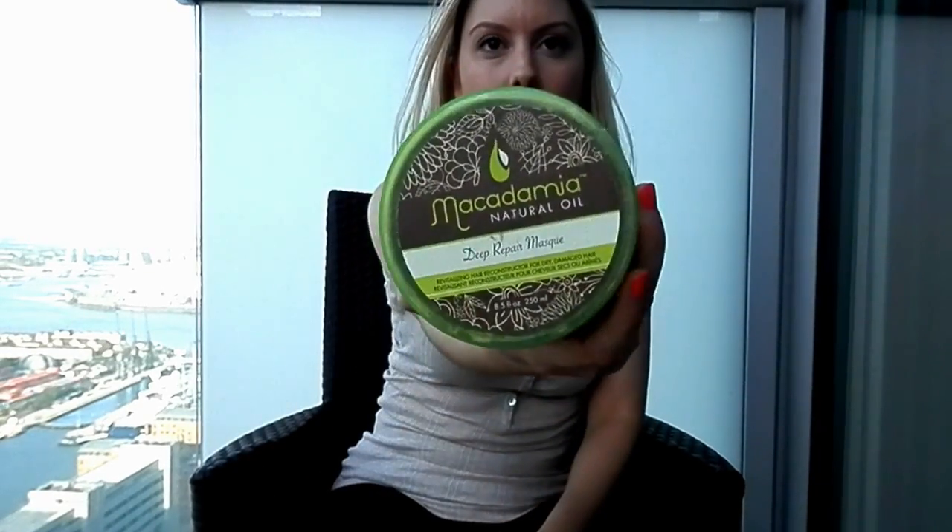It smells of peaches as well. On the second wash of the week, I'll use a really deep conditioning treatment. For that I use Macadamia Natural Oil — this stuff is fantastic. Look, it's nearly finished! It smells amazing, leaves my hair super soft, and I use this all over my hair once a week for the seven minutes it says on the packaging. It works beautifully.